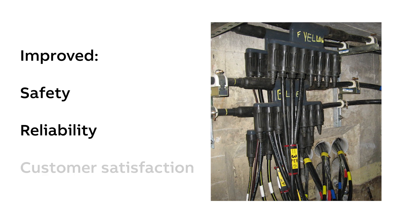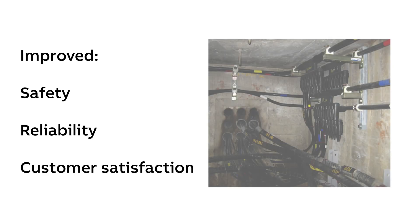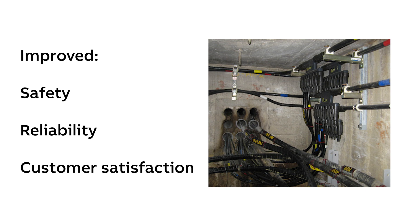This solution improved the customer service reliability by keeping water out of the connections and reducing the amount of downtime needed for repairs, modifications, and expansion.